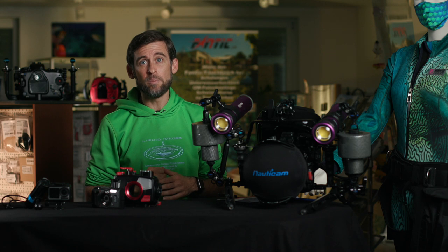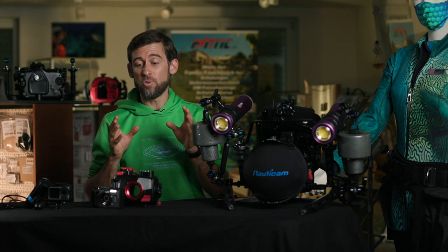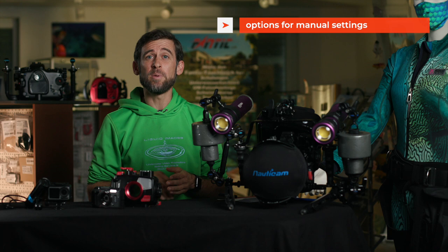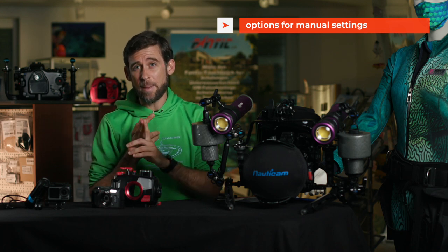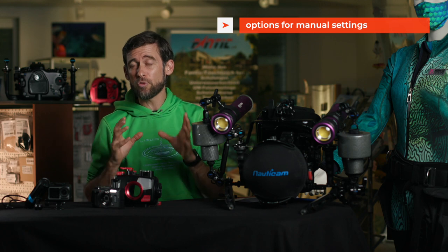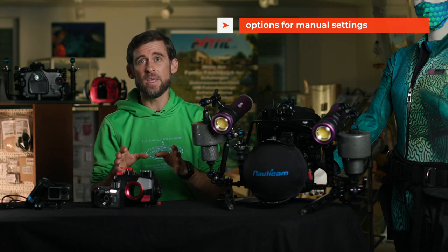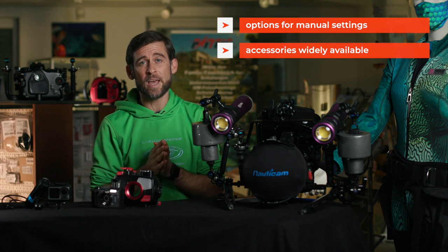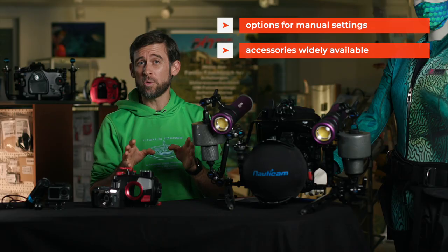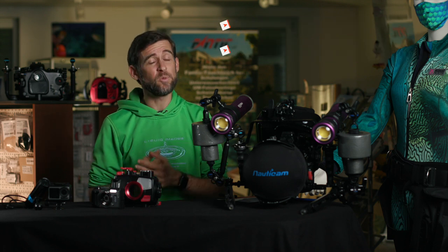Moving up to the next category — point and shoot cameras. The pros are definitely that you have a lot more options to set things manually in the menu. With action cameras most of the time you won't be able to set your white balance, aperture, or shutter speed. With point and shoot cameras you can control the image much much better. Also these cameras can be modified — there are extra modules like wet lenses you can put on, such as a wide angle lens or a macro lens, which will help you get nicer images and be more creative.